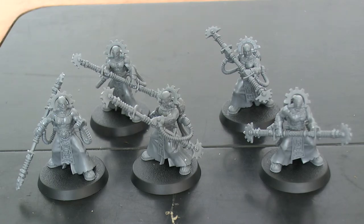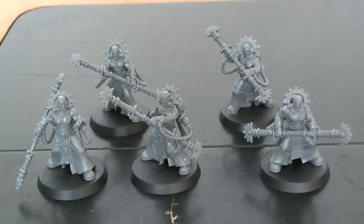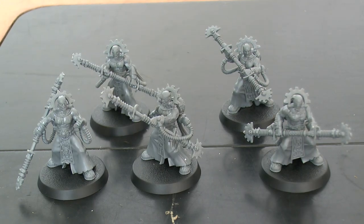Thank you very much for watching, guys — hope you enjoyed the video. As I said in one of the previous videos, there is more AdMech stuff coming up. So if you like your Skitarii and your Adeptus Mechanicus, stick around and hopefully you enjoy the videos. Thank you very much, and I'll see you next time.